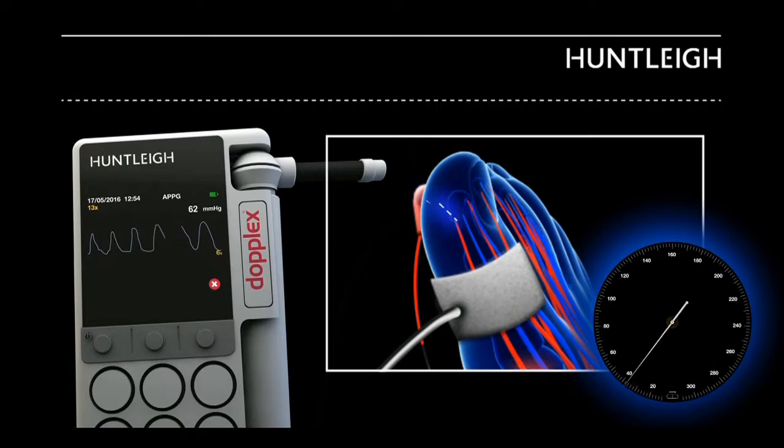Wait for the waveform to stabilise. Inflate the cuff until the arterial pulses disappear and a flat line is obtained.